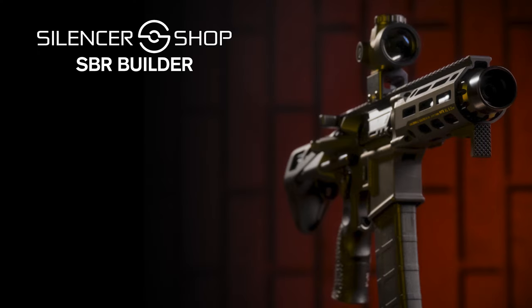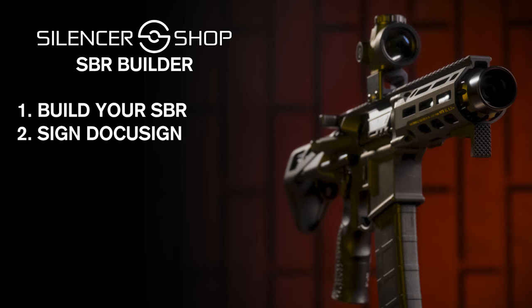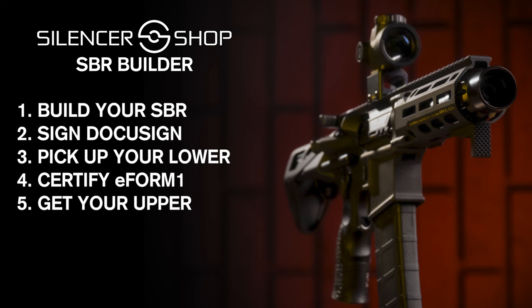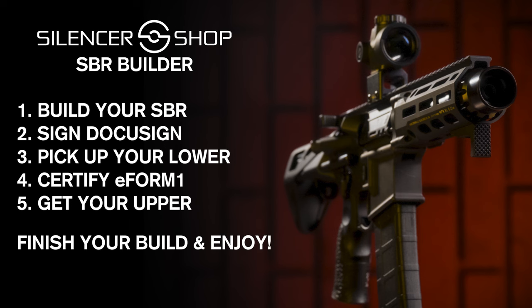Here's a quick recap of the steps: Build your custom rifle with our SBR builder. If you haven't already, visit a kiosk and complete your Silencer Shop profile. We'll send you an email to verify your information — sign the DocuSign email to confirm. Silencer Shop will engrave your lower and send it to your dealer. Pick it up, then log into your dashboard and select 'I have received my lower receiver.' You'll get a ready-to-certify email — certify your e-Form 1. After ATF approval, log in, select 'my Form 1 is approved,' and we'll ship the upper to your door. Then finish your build and hit the range.